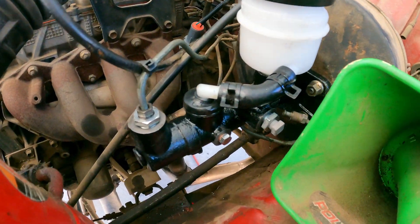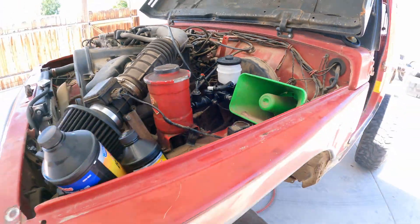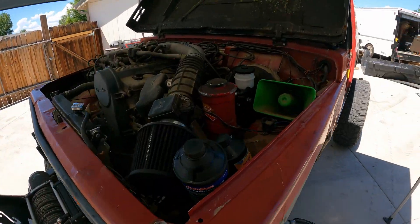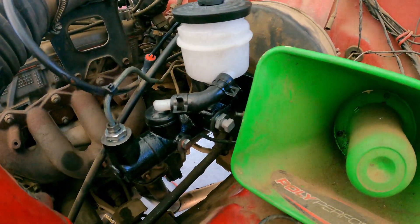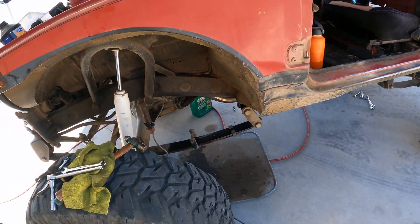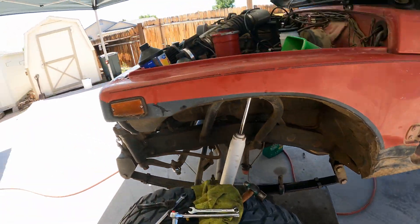The new one's installed. Looks good. Old one was definitely worn. We're gonna bleed the brakes now. Hopefully that solves the brake problem.